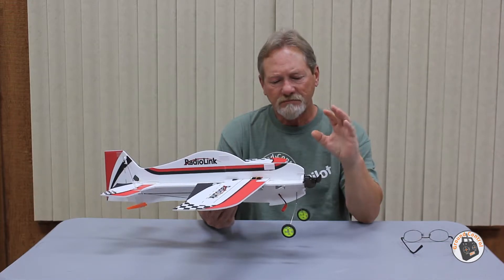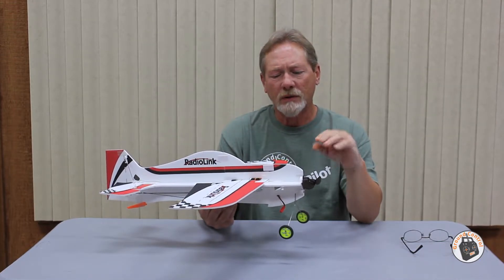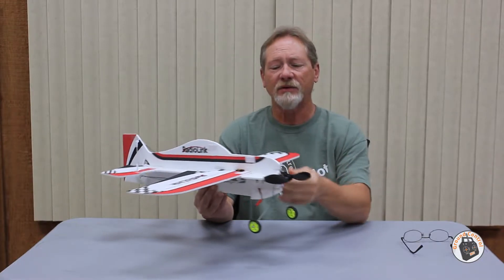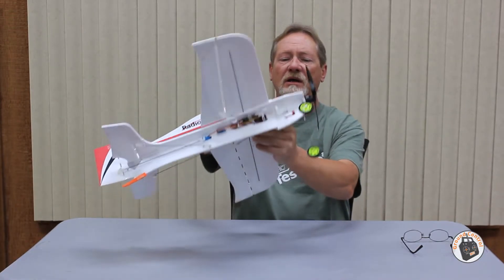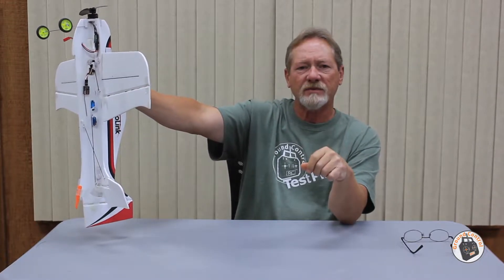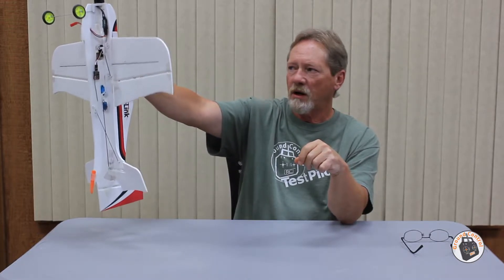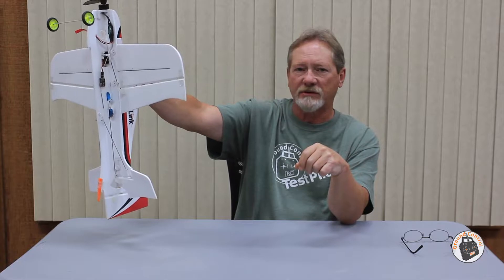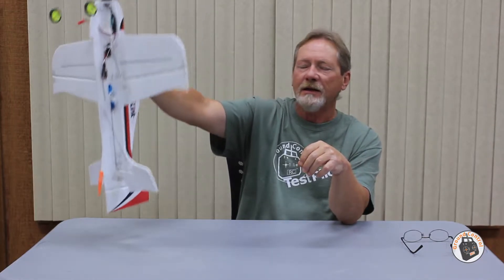Normally what I would do when I was trying to hover the plane is I would gas it up, get it into a vertical position. And then on the transmitter, I would try and find my throttle setting to where it would stay at a level, stable altitude — where it wasn't climbing and it wasn't descending.